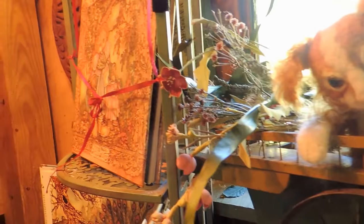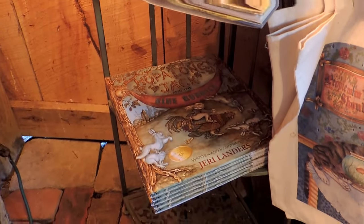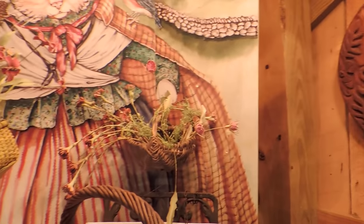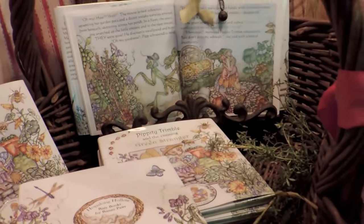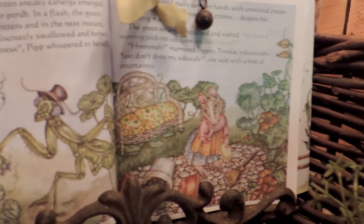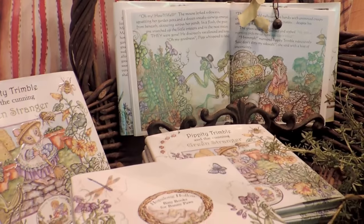And here in the corner, probably my most favorite thing of all, are my books — because that's what I love to do: write and illustrate story books. Story books for newborn to 90. I don't call them children's books; I call them story books, because I really think everybody can enjoy a well-illustrated book. This is my newest book, just came out: Pippity Trimble and the Cunning Green Stranger. Pippity is a little mouse gardener who finds a praying mantis in her garden. At first she's rather delighted with it because he's eating her aphids and earwigs, but she soon discovers he's going to become a very big nuisance. It's a very funny story.